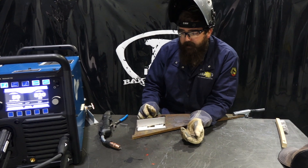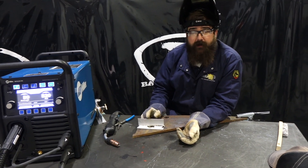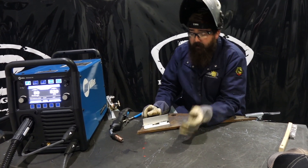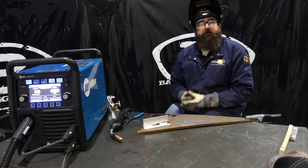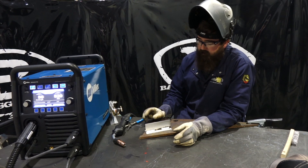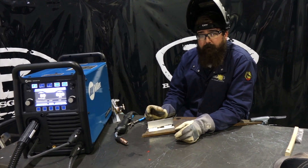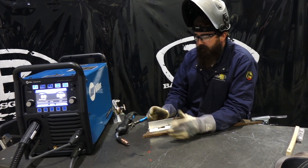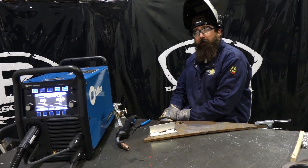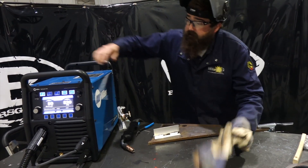When you're welding on thinner sections of aluminum, pulse puts less heat into the material. I just used a straight push motion without any whip, but I've seen fab shops that do a whip motion with pulse and it gives them a nice stack-of-dimes look. Pulse is also good for out-of-position welding. It puts less heat into the material and is sometimes easier to work with.